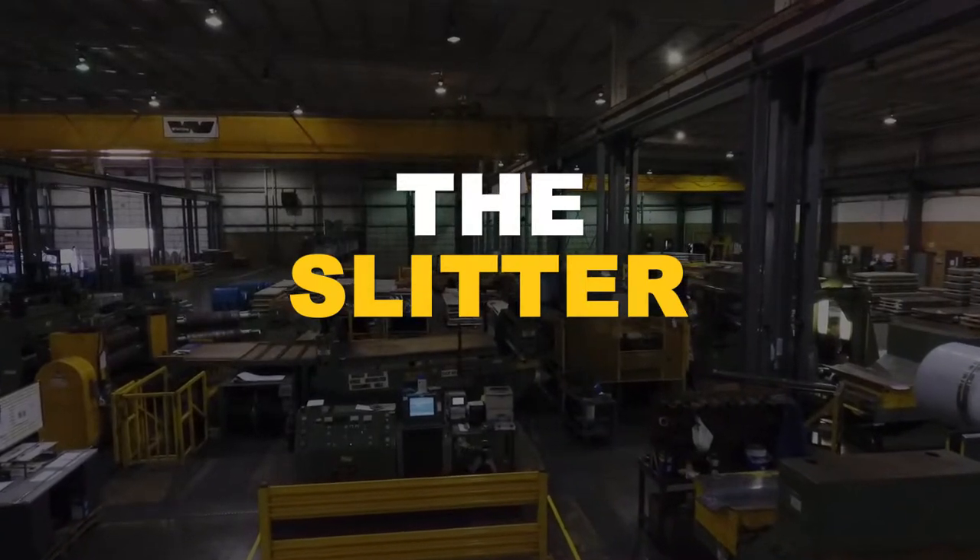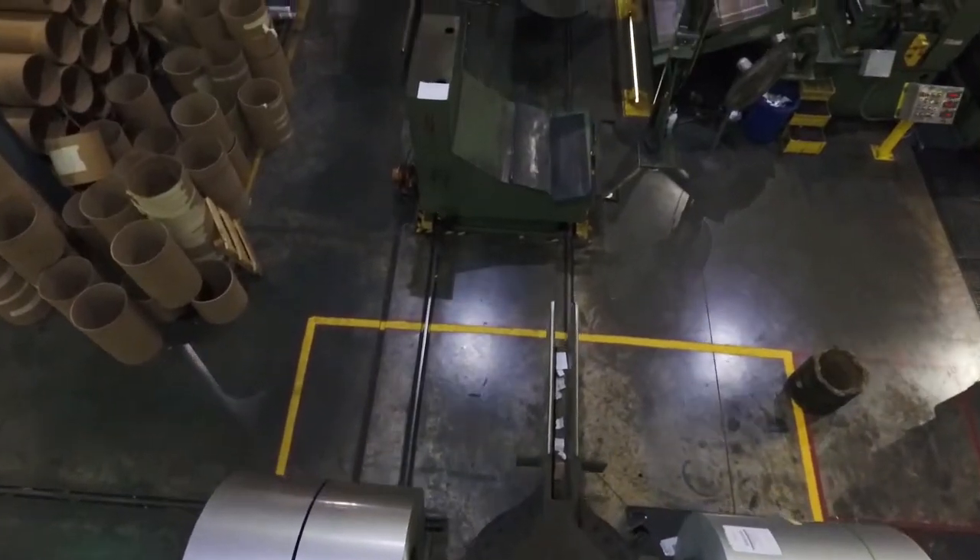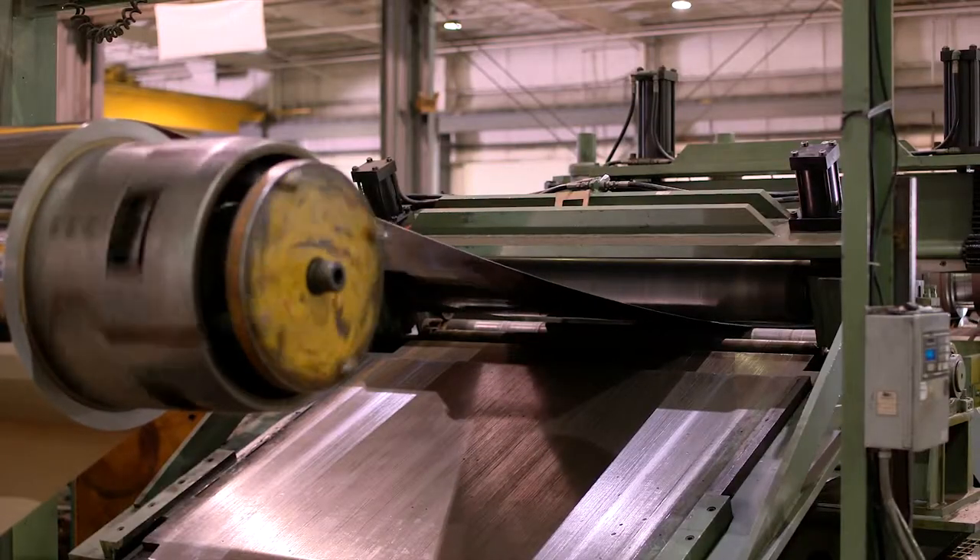Let's take a look at the slitter. Here the coil is placed on a turnstile before being moved to the uncoiler on the transfer cart.